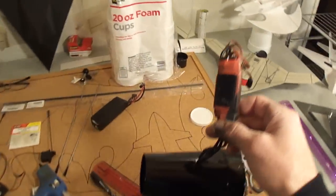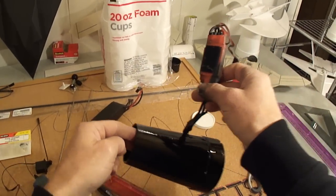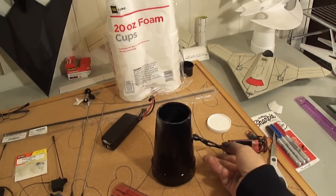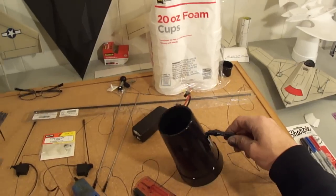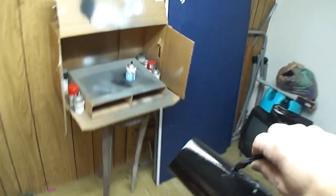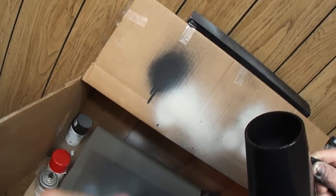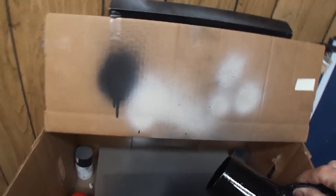There it is, you guys. You're going to find out that this EDF unit puts out a lot of thrust. I see a spot I missed — I'm going to go ahead and let this dry up.